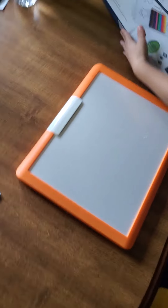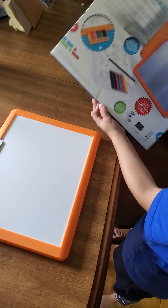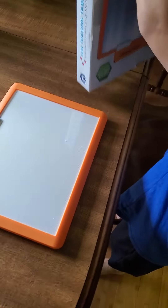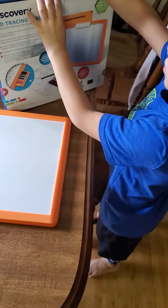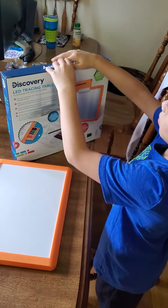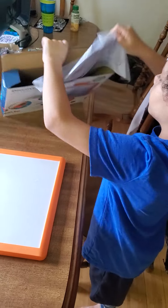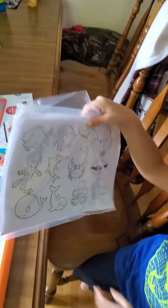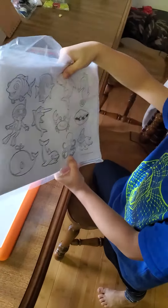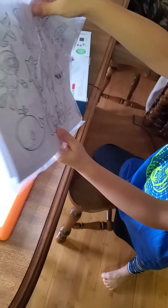So here's the box. Does it come with pages to color on it? Let's get the pages out. So open it this way. Do you need help opening it? You got it. So this is the pages that it comes with. You don't see the exact pages that are on the front because I've already used a few pages.